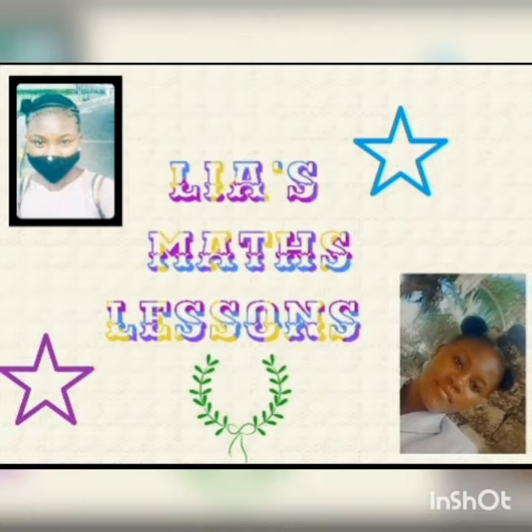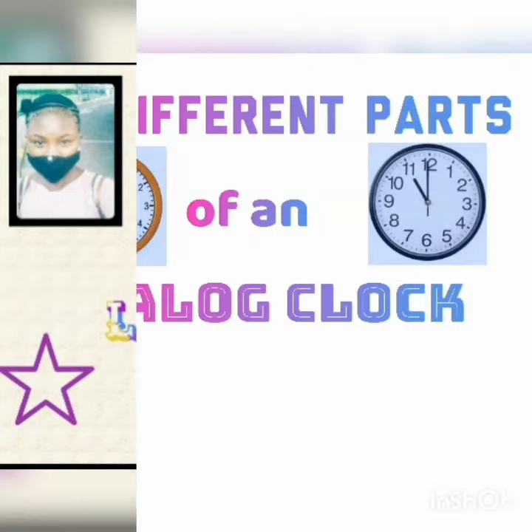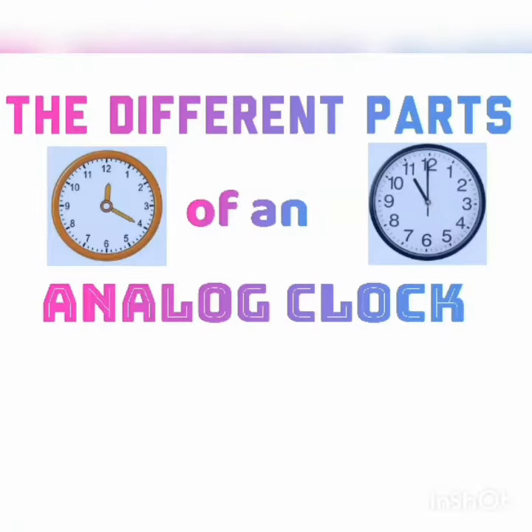Hi everyone, welcome back to Leah's math lessons. Today I'll be teaching you the different parts of an analog clock.